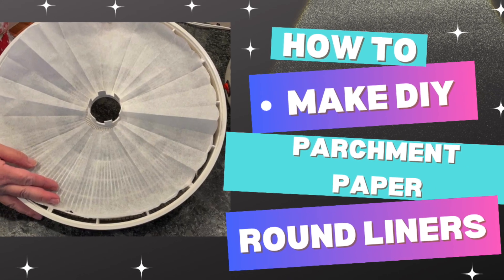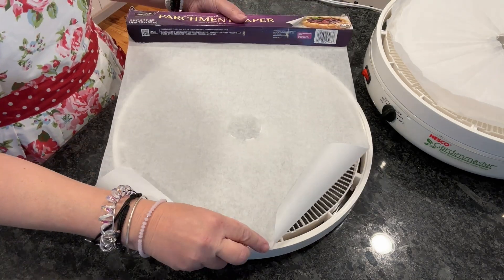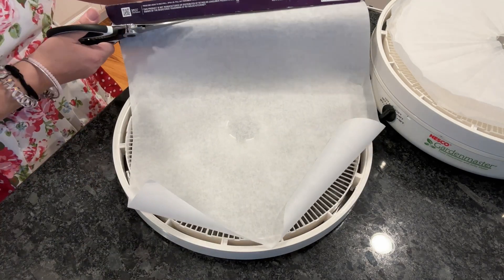Hey everyone, want perfect dehydrator liners? Stick around as I show you how to make DIY parchment round liners in just a few simple steps.